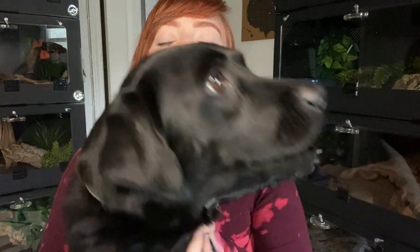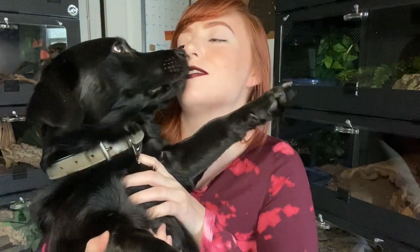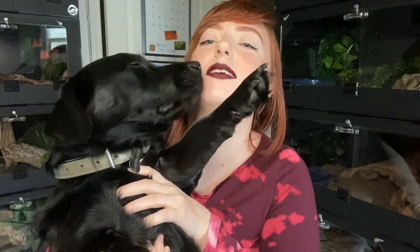Hi everyone and welcome back to my channel. Don't mind Jackson — he's in my leopard right now. Yes he is. Big head, little arms. Sorry, I'll put you down.